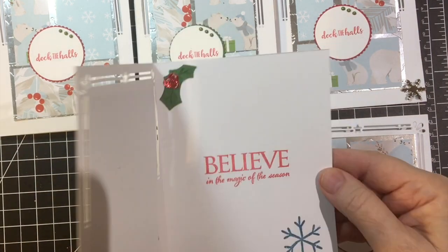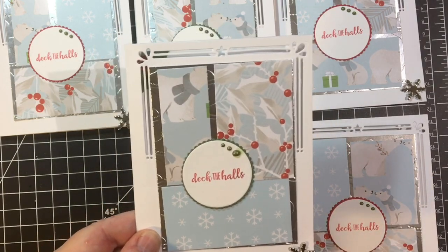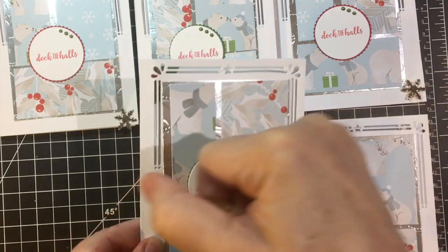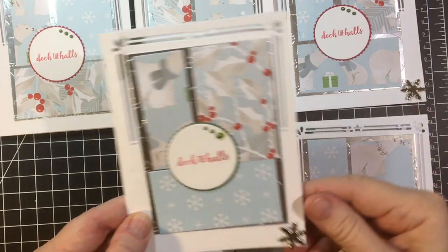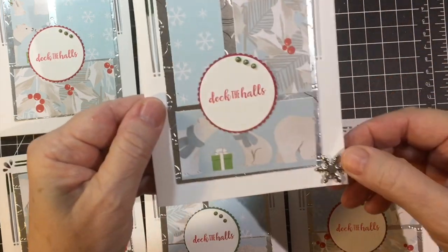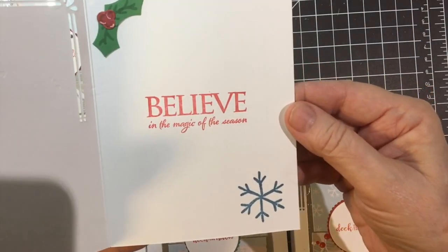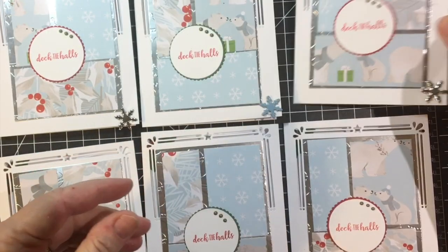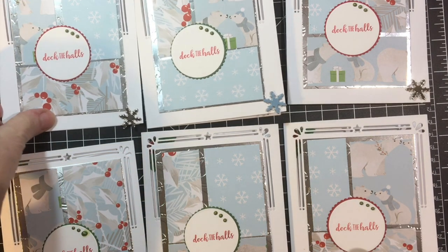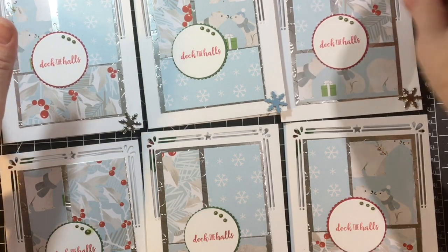I put on the green — bottle green Nouveau Crystal Drops. And then I used light blue and silver and white for the brads. The sentiment says 'Believe in the magic of the season' and that was just a Craft Smart red ink pad. I felt like it matched with the red in the paper.